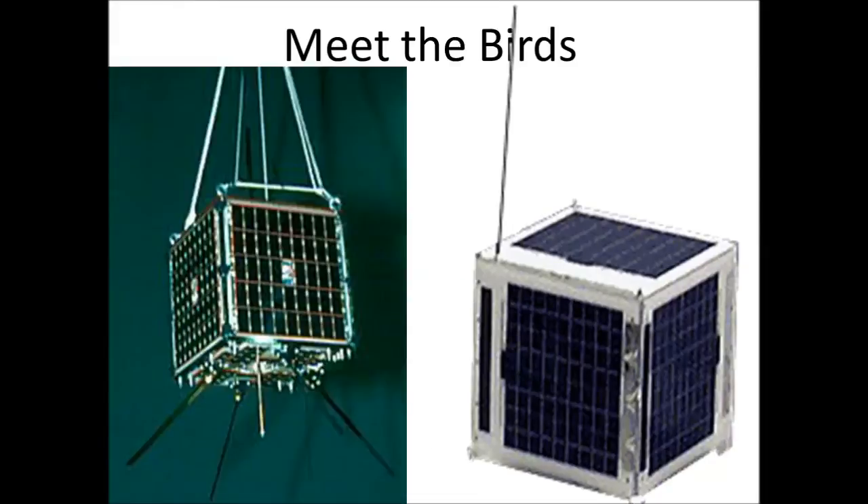Currently there are two satellites in orbit that are FM repeaters. The satellite pictured on the left is AO-27, launched by the United States, and the satellite on the right is SO-50, launched by Saudi Arabia. These two satellites are FM repeaters in space — they listen on a VHF frequency and then transmit on a UHF frequency, which is why you need a dual band handheld or mobile radio to work these satellites.